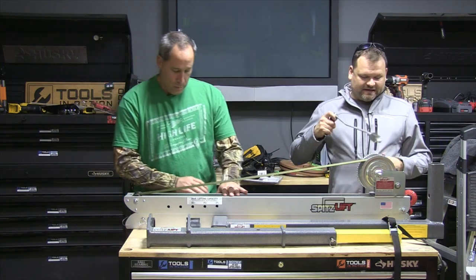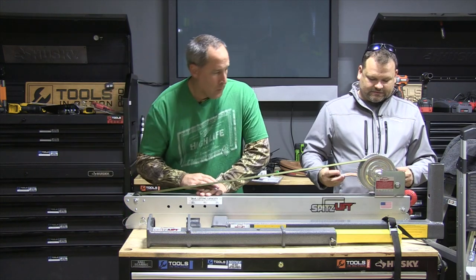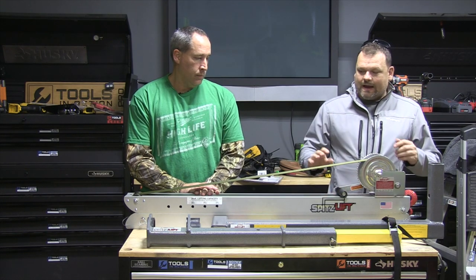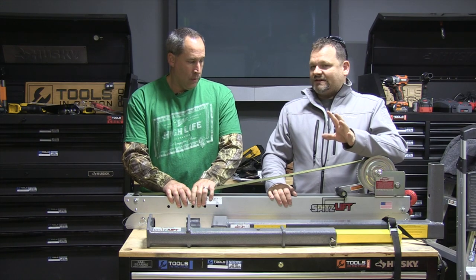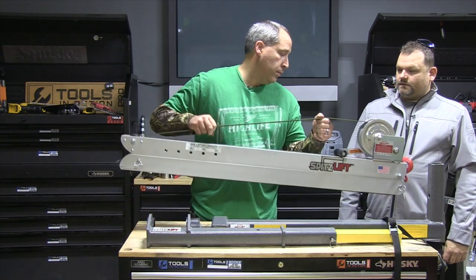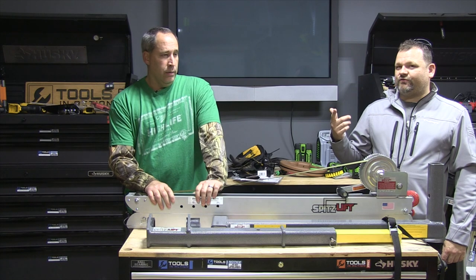The handle comes off with this little latch right here. Definitely for quality, I'm thinking Spitz Lift is the number one portable crane out there. The aluminum makes it light. I don't know the exact weight off the top of my head, but we put it together and took the plow out of my truck with it — that's about 300 pounds.